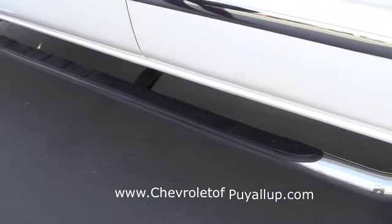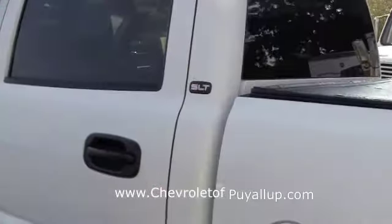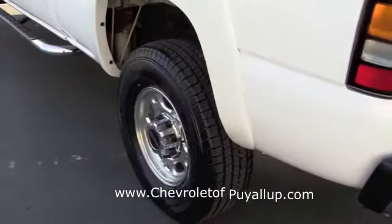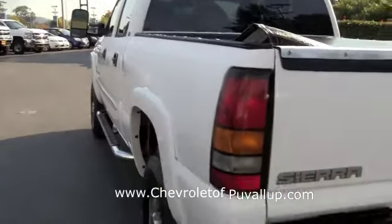Factory installed tubulars. This is the SLT model — we talked about that. These are 16-inch aluminums. This side of the body looks fine.